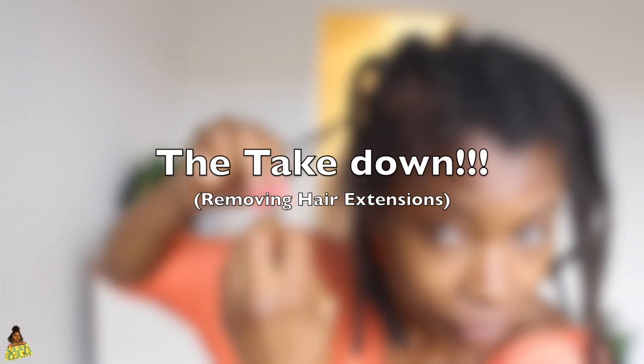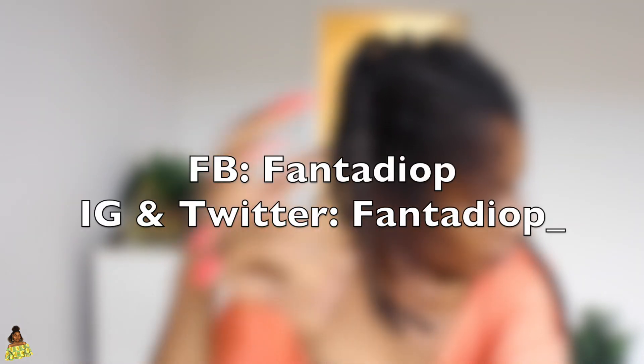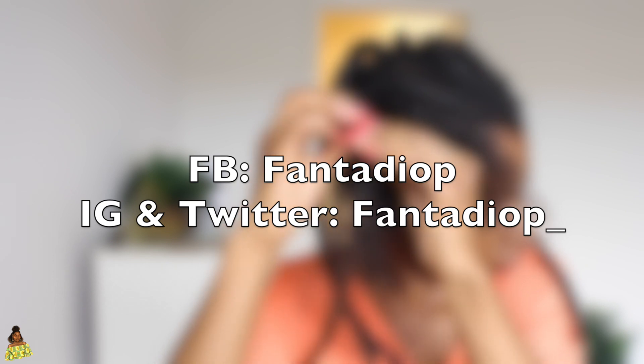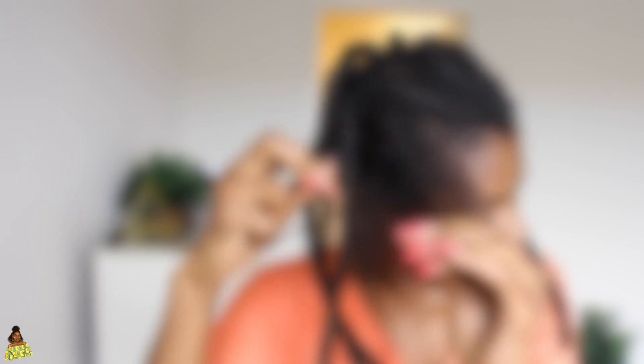Hey guys. So this is going to be the takedown of hair extensions. I've never done any video like this, but this is very important for my hair health. So if you're not subscribed, go ahead and subscribe right now. We are patient, we will wait. How about we dance while we wait for you to subscribe?